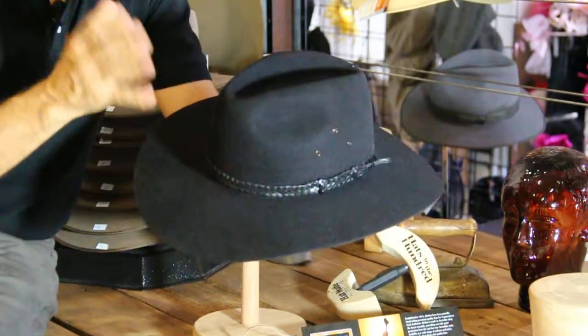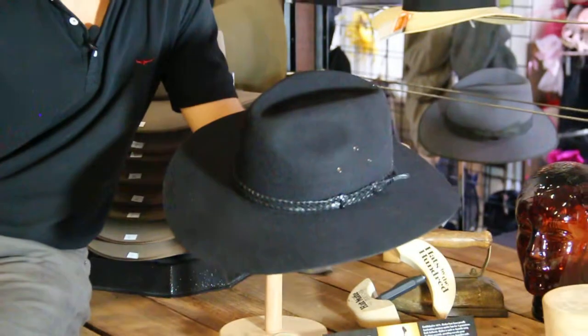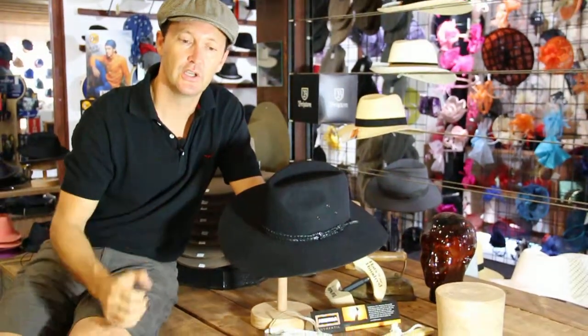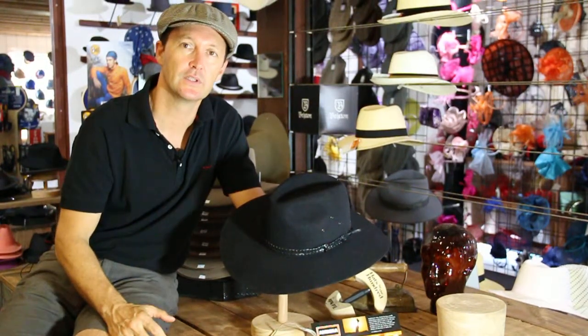Now, the reason why it's so popular is that maybe if you don't want the full Western coverage, then this is a good compromise. Because the Western hats are basically larger brims — sort of 11, 12 centimetre brims — there's not too many hats that are a moderate town hat, and this is one of them.